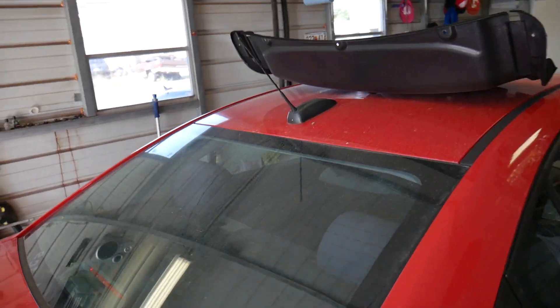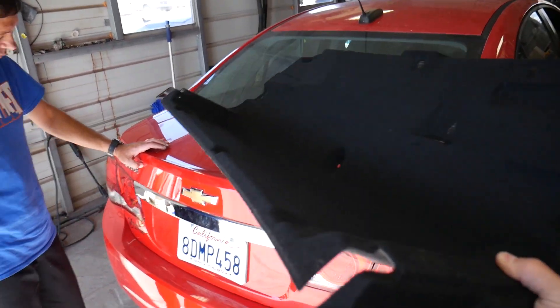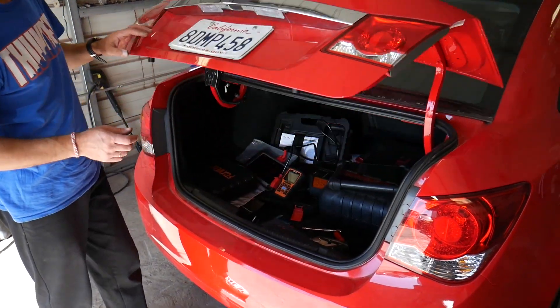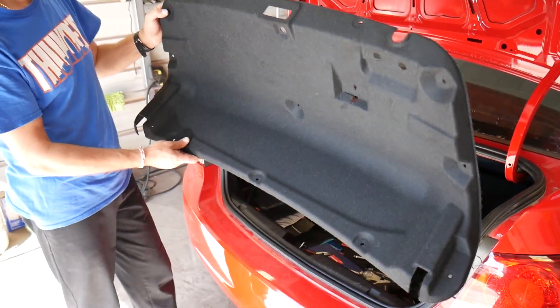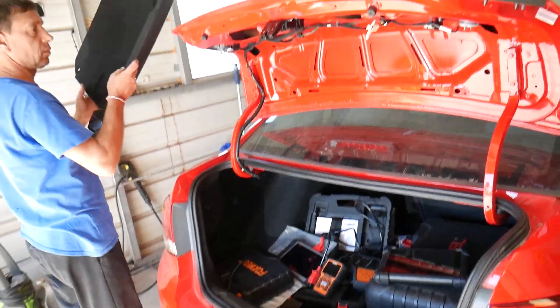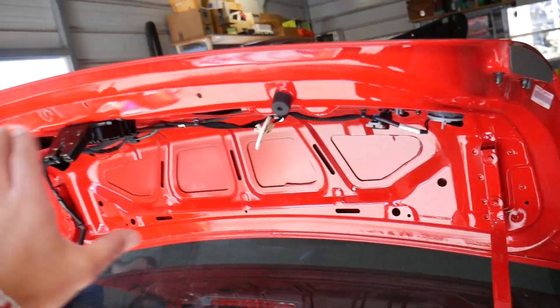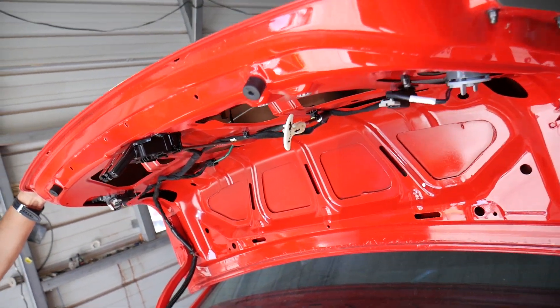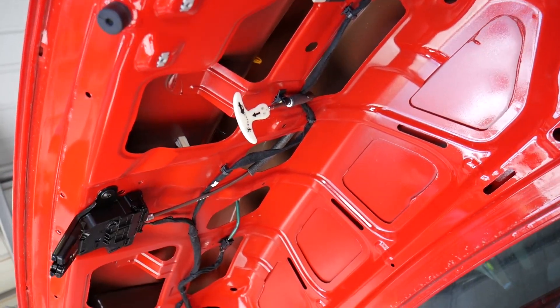We open the trunk and remove the trunk carpet liner. To do that, you have to remove all the clips, and there are two screws with a 7mm socket. Once we did all that, we were able to come from underneath and locate where that emblem is located.